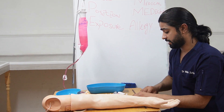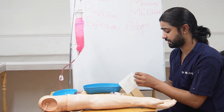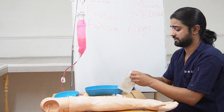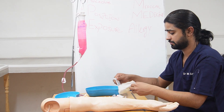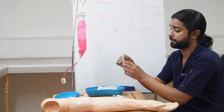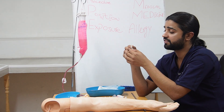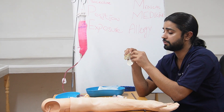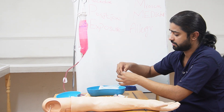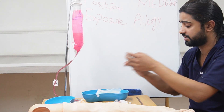Next, I will open the Tegaderm and place it there. In the Tegaderm packaging, you will see a separate small tape. In preparation, you need to take this tape out and stick it to the side of the kidney tray. We will use it to record the time and date of the insertion.